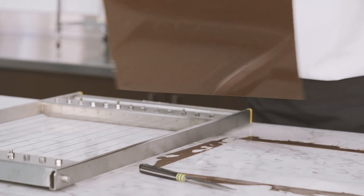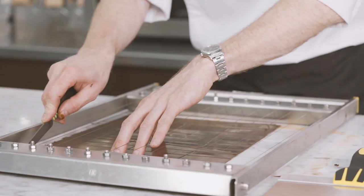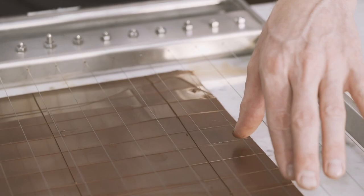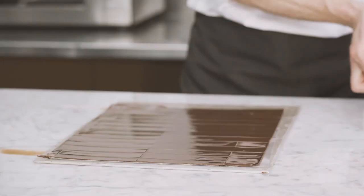Remove the guitar sheet from the table and place onto a chocolate guitar cutter. Using a metal scraper, press down the plastic onto the guitar cutter to make lines of 2 cm. Remove the chocolate sheet, place onto the marble table and cut using a knife, using the guitar cutter wires as a guideline. Cut into rectangles of about 12 cm long. Place a second guitar sheet on top of the decorations and put between two metal plates, then leave to crystallize in the refrigerator for around 1 hour at 16 degrees.